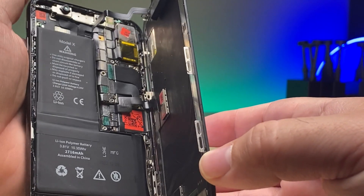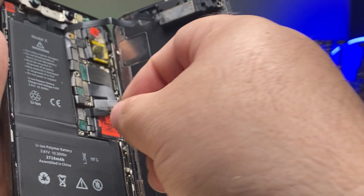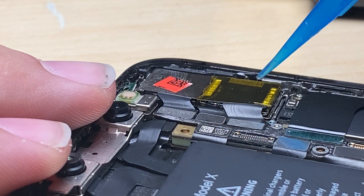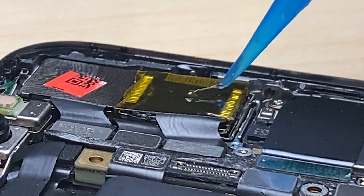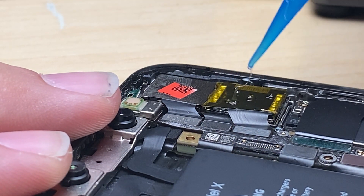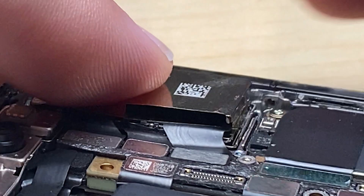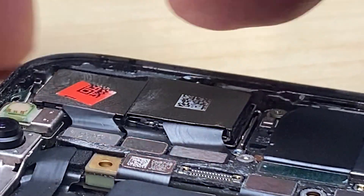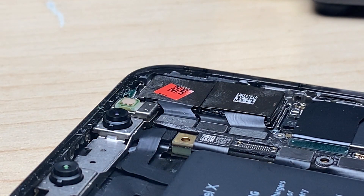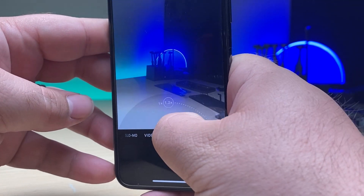Even though we could just leave it like this, let's put the shield back. Any glue would really do — I'm going to go ahead and just put a couple of little dollops of this cold press adhesive, similar to how it was done before. We'll press that on there and call it fixed. Camera back together and zooming all the way in now.